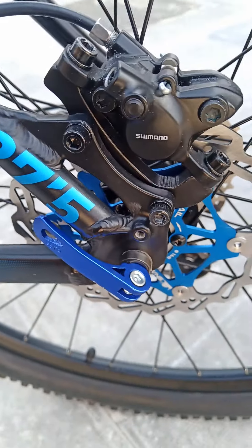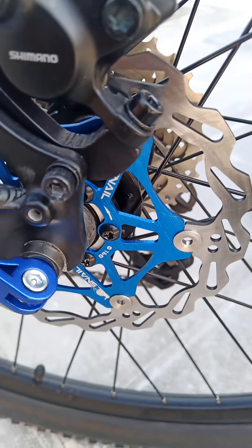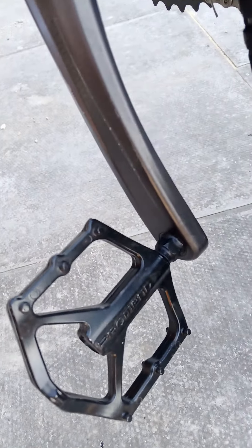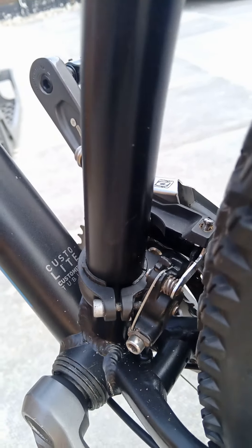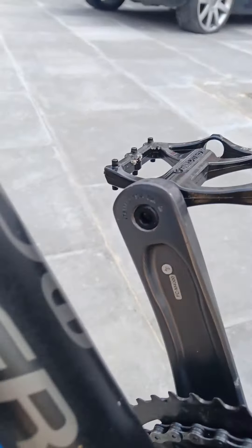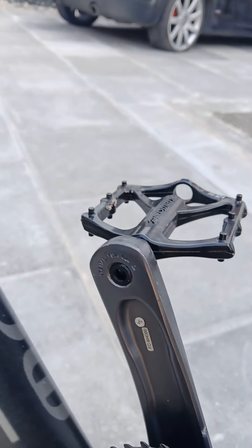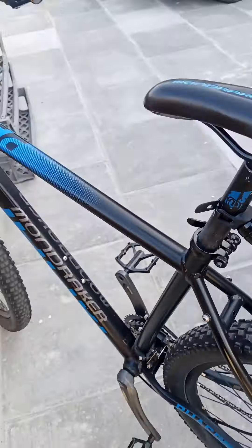Looks like it's got brand new quick releases on it, brand new discs. Not sure what make the pedals are but they're not bad pedals. Front derailleur is nice and clean, no rust on the springs. Even the original stickers on the crank. Tires are spotless — it's a nice bike.